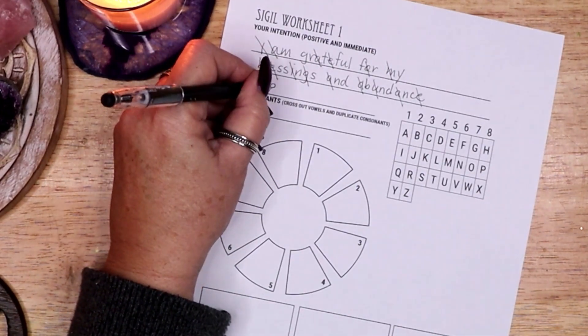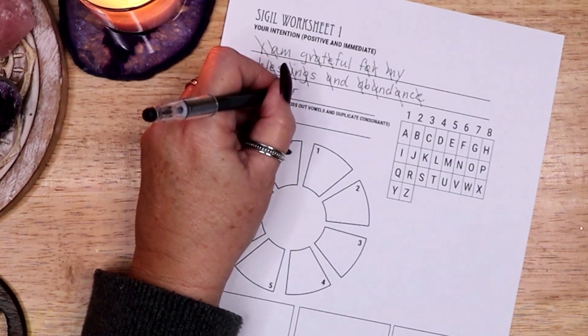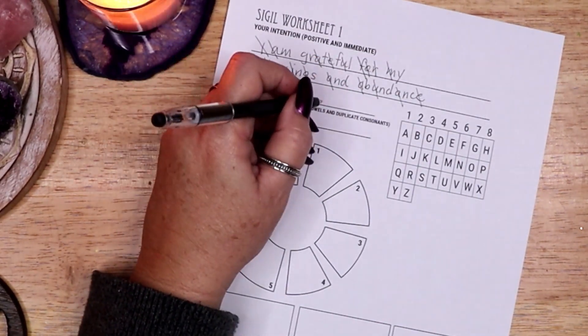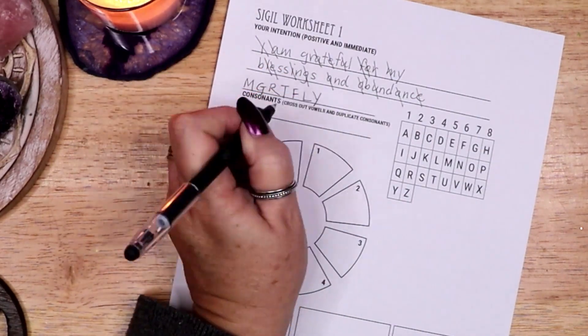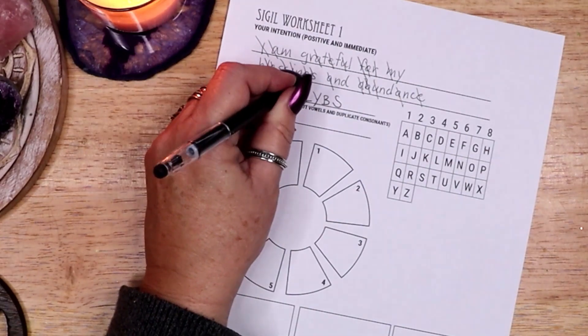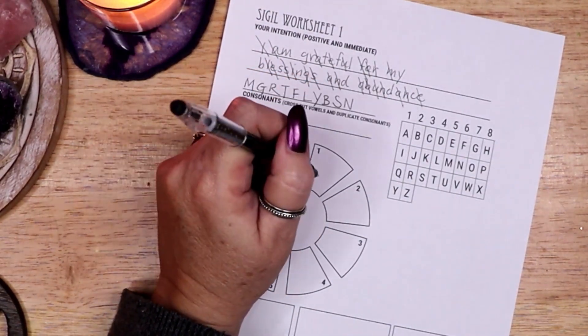I remove all vowels, leaving only consonants. Consonants are the manifesting sounds. If a consonant is repeated, I use it only once. I am left with MGRTFLYBSNDC.